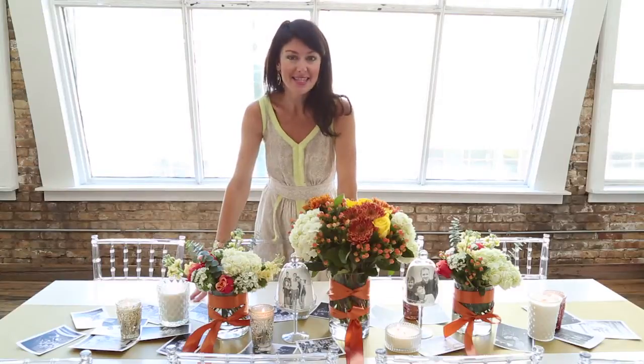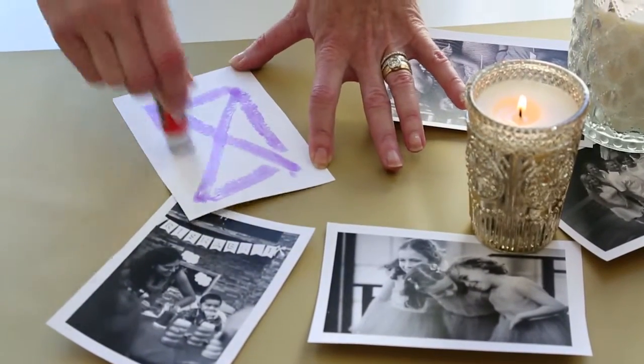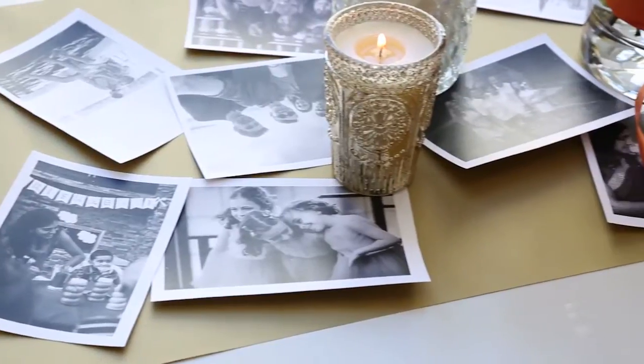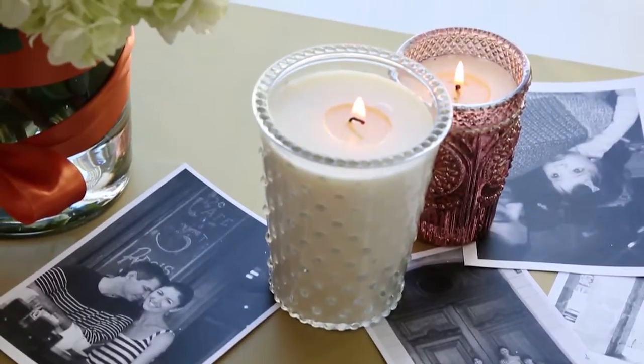Step one, we're unrolling our runners on the table — it adds a beautiful burst of color, and then we're layering on top of the runner family photos. This is so great, not just for holidays, but for birthday parties, anniversaries. Everybody has great pictures right on your computer. You can cut and glue them onto the table, just place them onto the table. How easy is that?